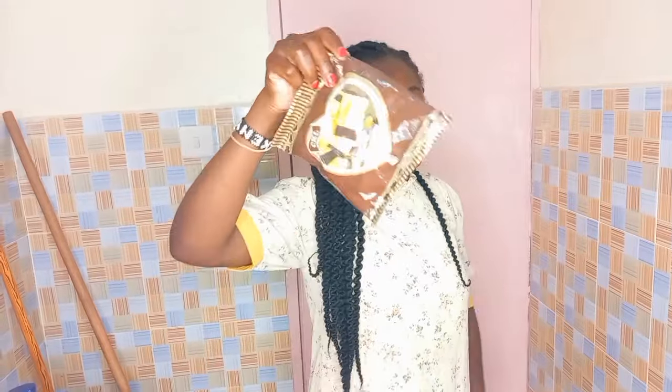And guys, as you can see, siyaendangi supermarket nikakosa either vanilla ama strawberry ama raspberry ama lemon. Nimewaambia mimi ni lava wa lemon. And as you can see, mimi kwa nyumba yangu haukosangi kitu itamu. Hata ukikuja saa hii, winge tu kwa wardrobe, kwa easy cabinet za kitchen, utapata mimi nikona mautamu.